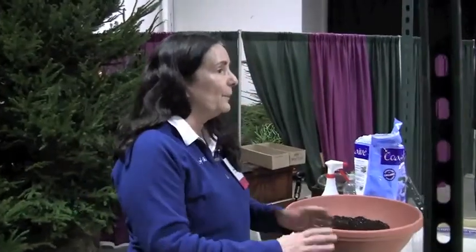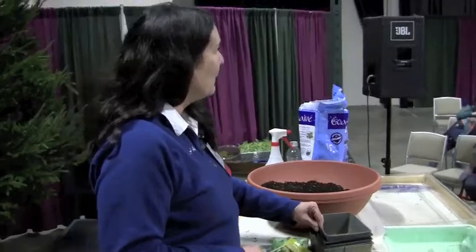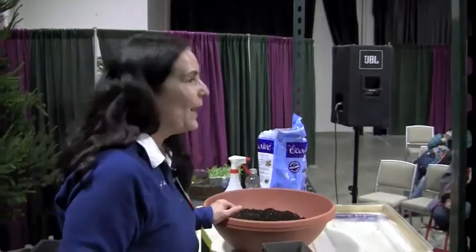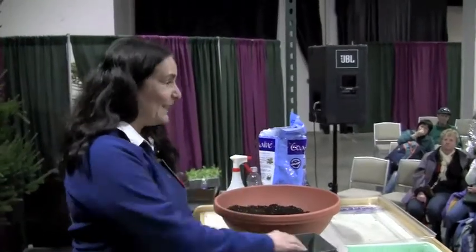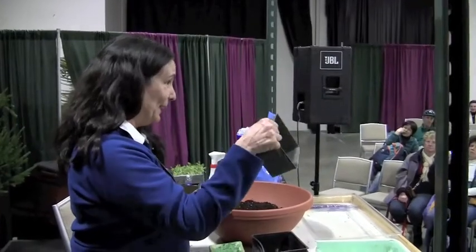For seed starting, I like to use an assortment of containers depending on what I'm planting. The seed companies are great — you buy a packet of seed, you get excited, and it says 200 seeds. Don't plant 200 seeds of anything. I like to use containers that manage the amount of seeds I'm going to plant.